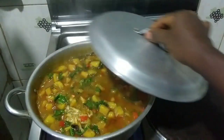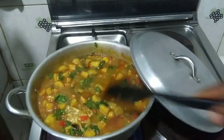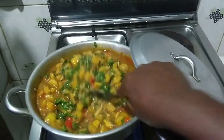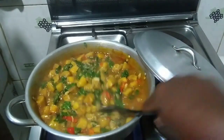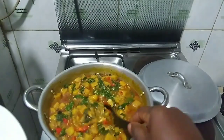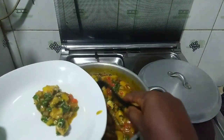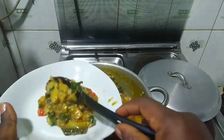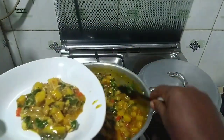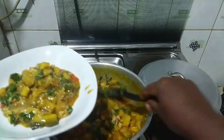Our meal is ready. Stir one more time and turn down the heat. You can see that the fish can barely be seen — that's how I like this particular meal. Now to my favorite part — time to eat! Please subscribe to my channel for more recipes like this, and any questions you have I'll answer in the comment section. Thank you for watching — until next time, bye!